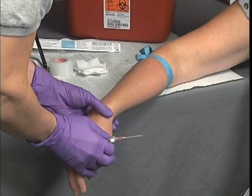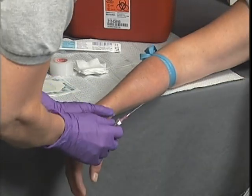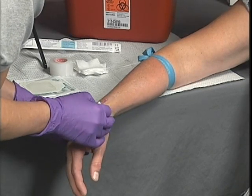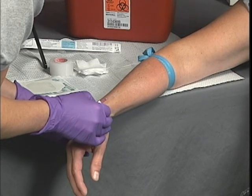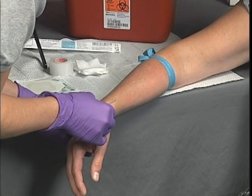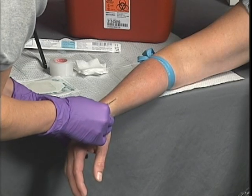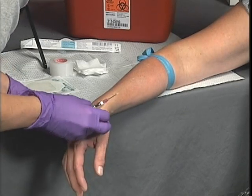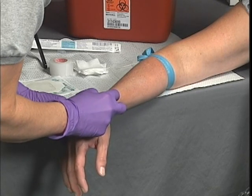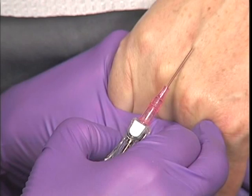Grasp the patient's extremity near the IV site using your non-dominant hand to stabilize the vein. This may be accomplished by pulling traction distally or holding the extremity circumferentially so the area is taut. Ensure that the bevel of the needle is facing upward in relation to the patient's skin. While continuing to apply traction to the skin, quickly but carefully enter the skin with the needle. A pop may be felt as the needle enters the vein. In the flash chamber, you will see blood when the needle enters the vein.